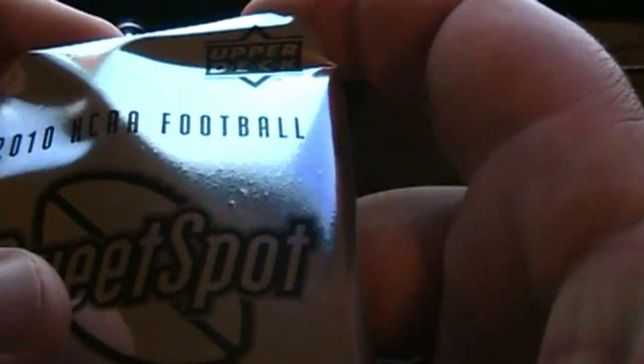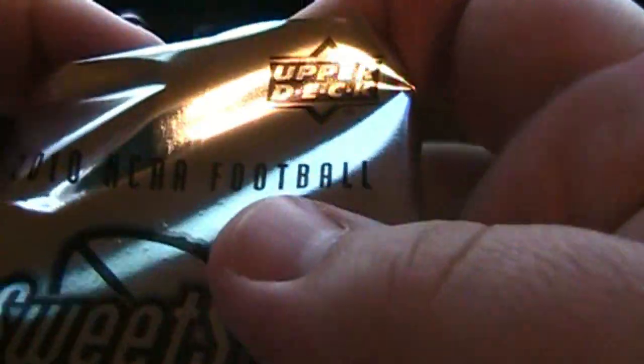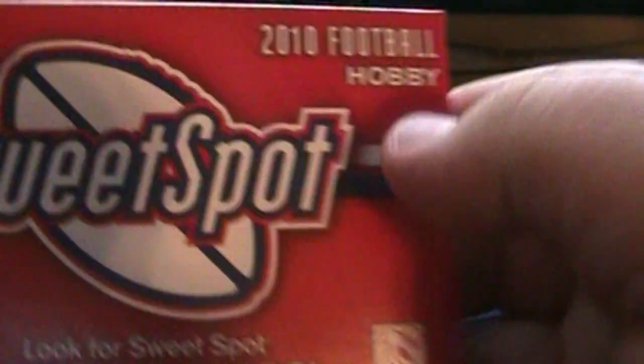I don't think this was a particularly great pack, but I like the product and how the cards look. I would love to get an autograph. I need to do more research. I paid $22 at the hobby shop, but they're selling it online at dacardworld.com for $18.95. It's also available in a larger set — six boxes for about $80, which would be a much better deal if I want to collect more of these.